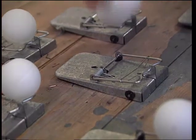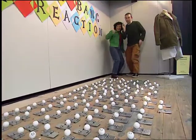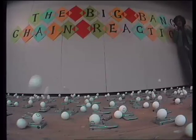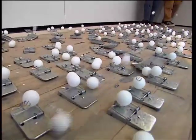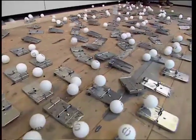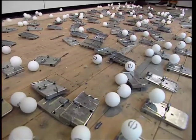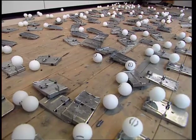One hundred and ninety-nine. Two hundred. Finished? Finished. Standing by? Standing by. Three, two, one, go! So there you have it — the Big Bang chain reaction with two hundred mousetraps and loads of bouncing balls.